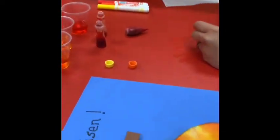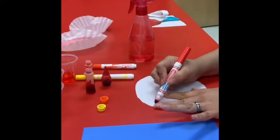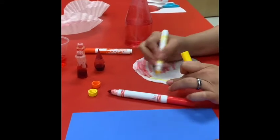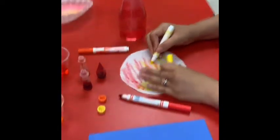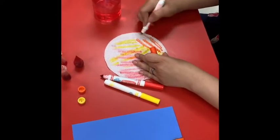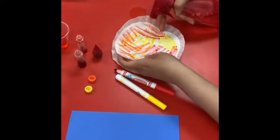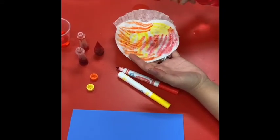If you decide to do the markers, you're going to have the kids color the paper. It doesn't have to be perfect — they can just color it like that. Switch colors. You can do an orange as well. Now what you're going to do, you're going to spray — have your kiddo spray it, or you can help them spray it. You don't need to spray a lot, and the colors will blend in there.